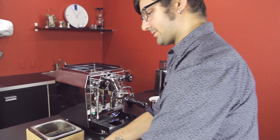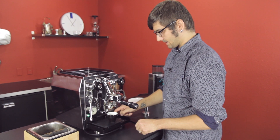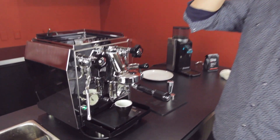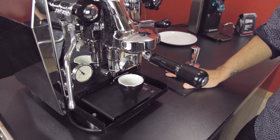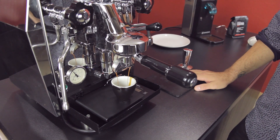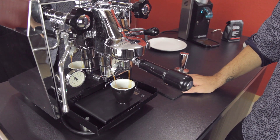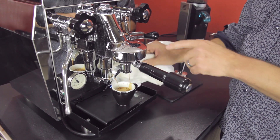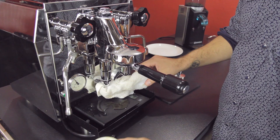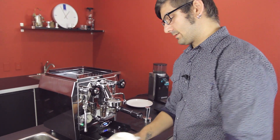Coffee goes in our portafilter. We take our handy-dandy skinny scale and tare out our measuring device. We're not worrying about time — I'm going to stop this at 36 grams of coffee, which probably will take around 40 seconds. That was 30 seconds, 36 grams. I'm okay with making messes; it's part of my job and it's a lot of fun. Timing didn't matter — we were following a recipe of taste.